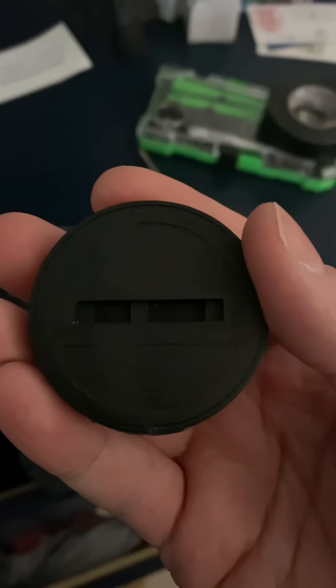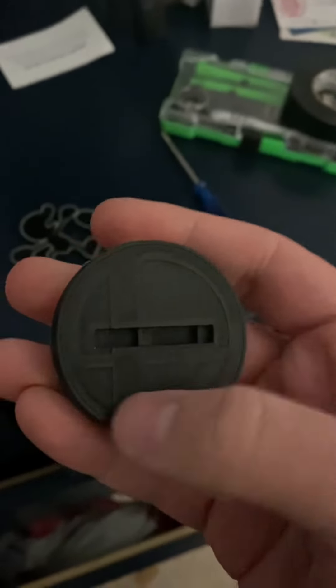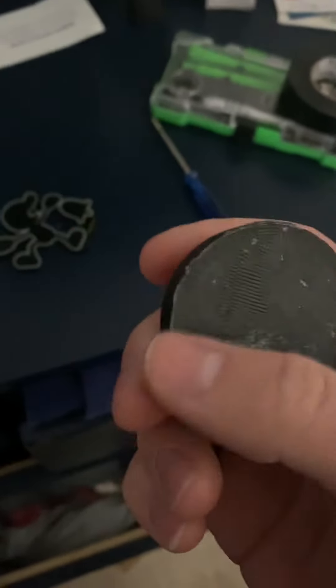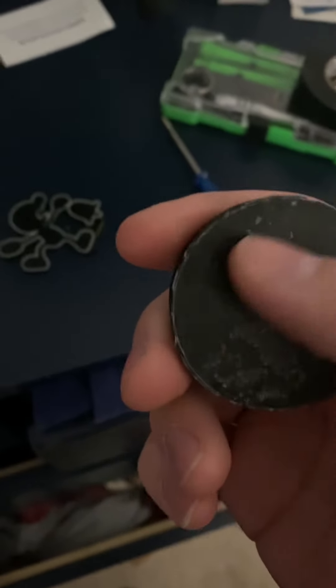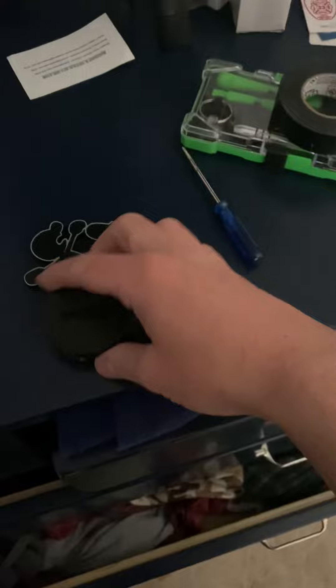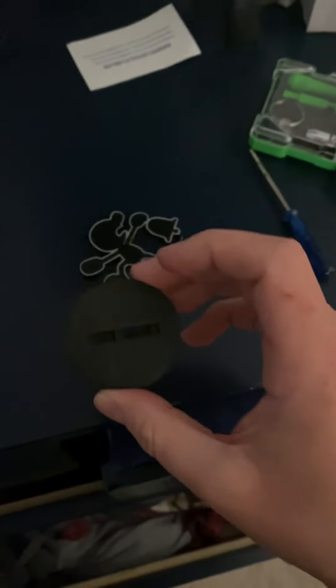I'm going to be painting all this gold, as I said, putting the chip on the bottom, and then maybe gluing it or taping it with some electrical tape to make it blend in. Then it will scan in the game as Mr. Game and Watch. I'm also going to print two more for the other two poses that I have, because I only printed one today — it took a couple of hours.